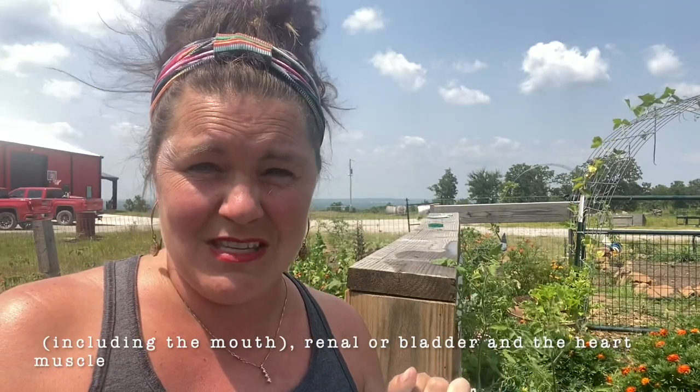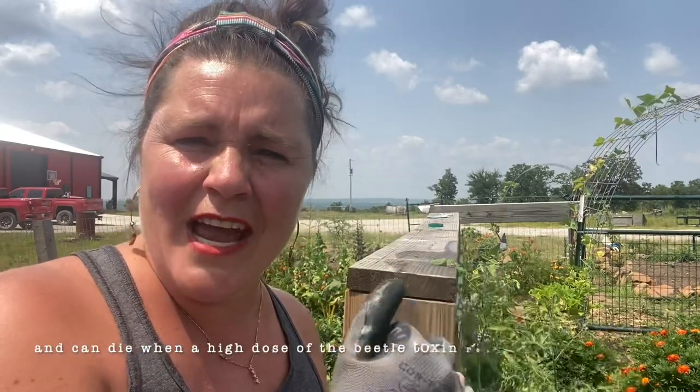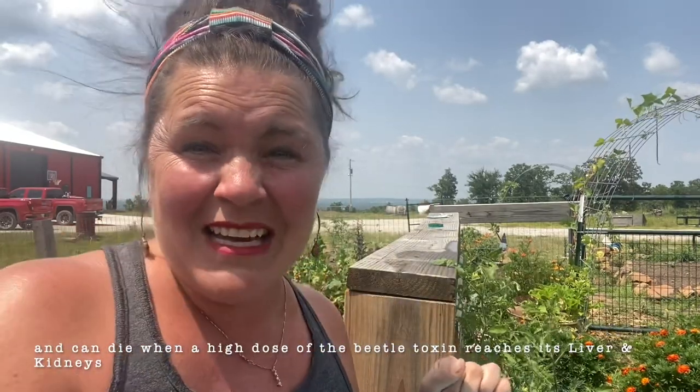Horse and cow owners actually lose their livestock due to these little pests. They get in the hay. If the person haying doesn't leave it to dry long enough, they bale the hay, these little pests get stuck in there, and then your cows and horses eat them and they can die. I am so mad that I finally got over the squash bugs and now here I am dealing with blister beetles. Let's go start collecting them.